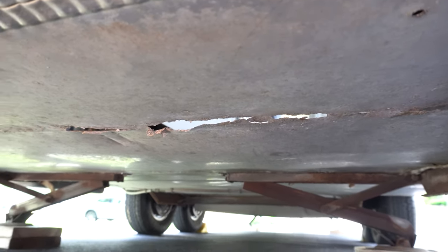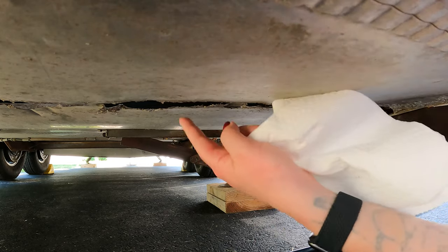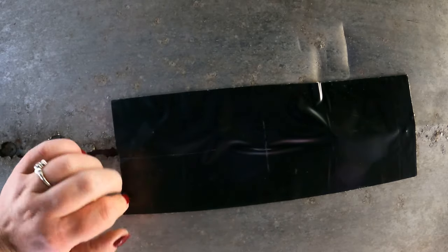Next, do any belly pan repairs that are needed. For us, we had some serious belly pan rusting in the back and we kind of jerry-rigged it — we used flex tape to repair it from the inside and the outside, with the intention of bringing this thing to an Airstream repair facility in the fall, because it's not a permanent fix. But we needed to get this done with the flex tape just so that it was watertight and so that our floor guy could come in and get the work done. And it worked really well — it's holding up nicely.